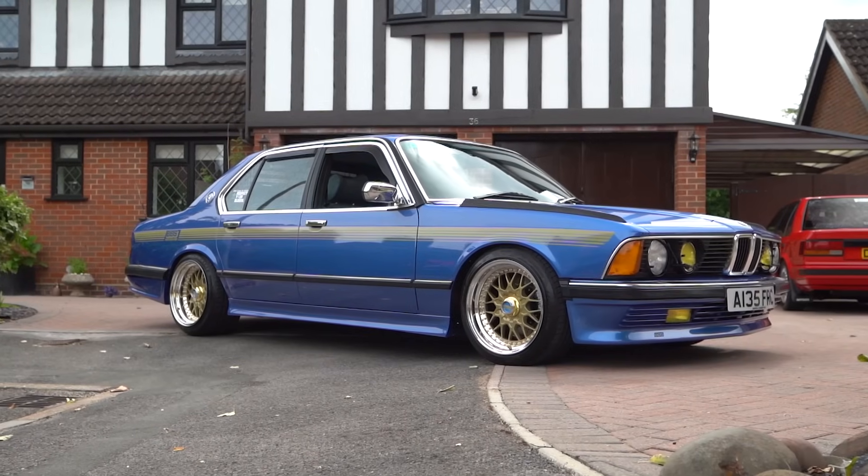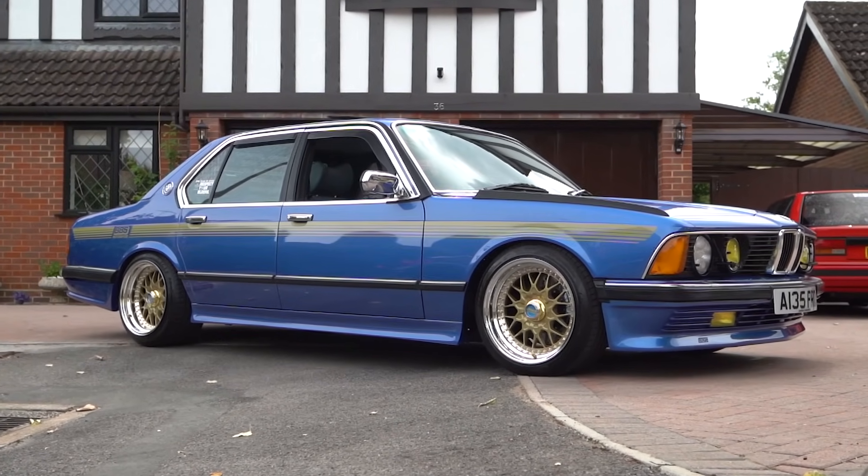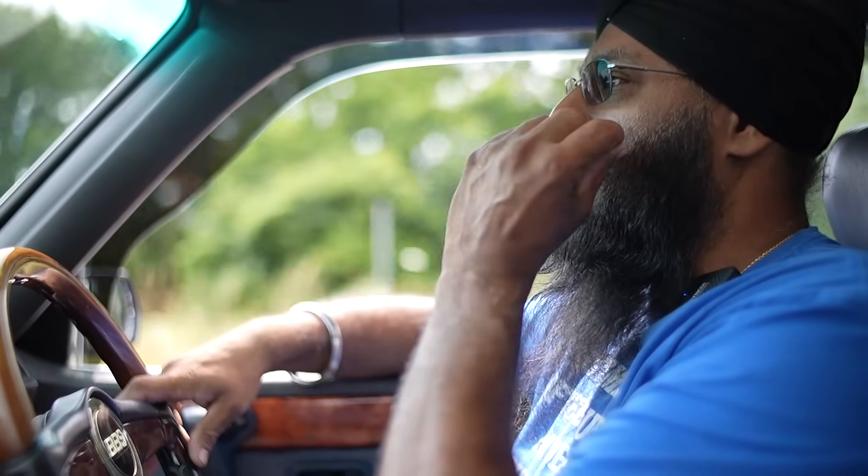I just think any petrolhead, or even people who aren't, will appreciate a good looking car like this.